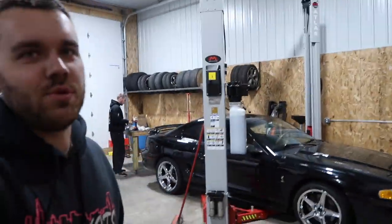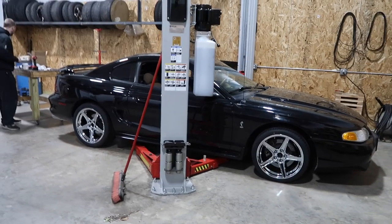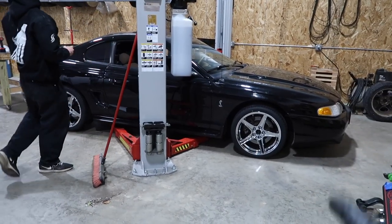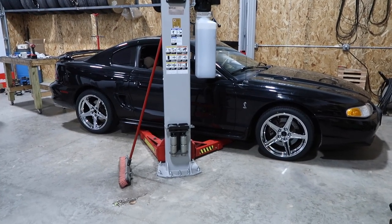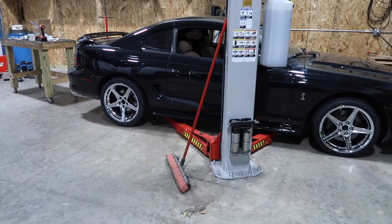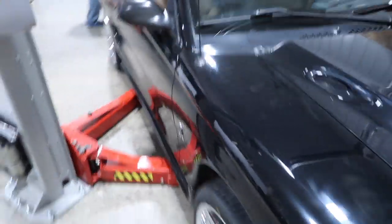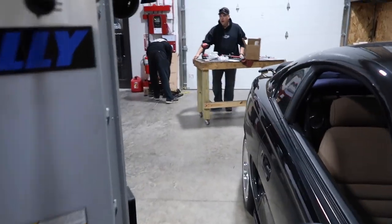Initial reactions — looks excellent. It still needs to drop down more and needs center caps in the wheels. The isolators and springs are new so once everything starts to settle it should lower down even more. We're expecting an inch and a half drop and it's definitely not there yet. Looks good though — the wheels were an excellent choice. Fitment is pretty good, could use like a half-inch wheel spacer in the back.